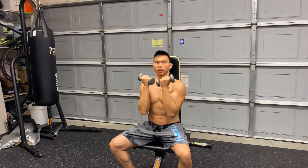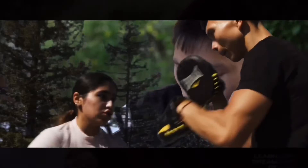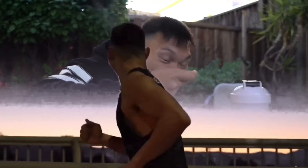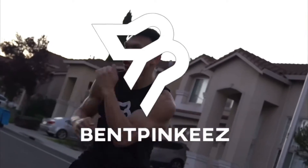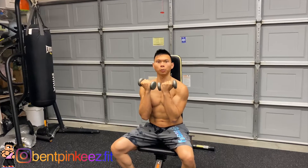I swear I'm stronger than this. It's not what it looks like. Quickly, give me the heavier weights! What is good my beautiful broken people? It's your boy Ben Biggies and today I'm gonna teach you how to do the Arnold press.